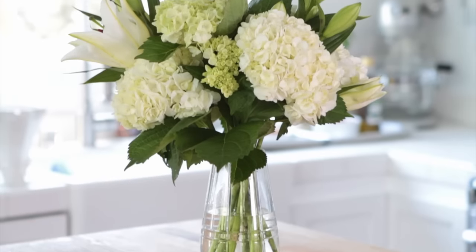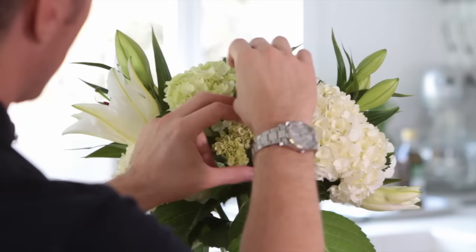I love a beautiful flower arrangement on a table just as much as anybody, but I find flower arranging to be really stressful. So I have a couple of tips that I stick to to make this seamless and painless.